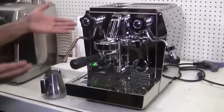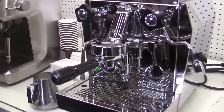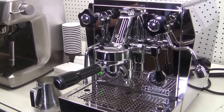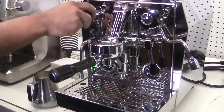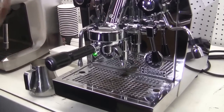First things first, you have the steam wand — all of them are on the left hand side. Always, always, always purge the steam first. You never want to just go ahead and start submerging it in your milk right away. If it's been sitting there for 10 or 20 minutes, condensation will build up. So always give it a quick crack into that water — you don't want that water going in your milk, it dilutes it.